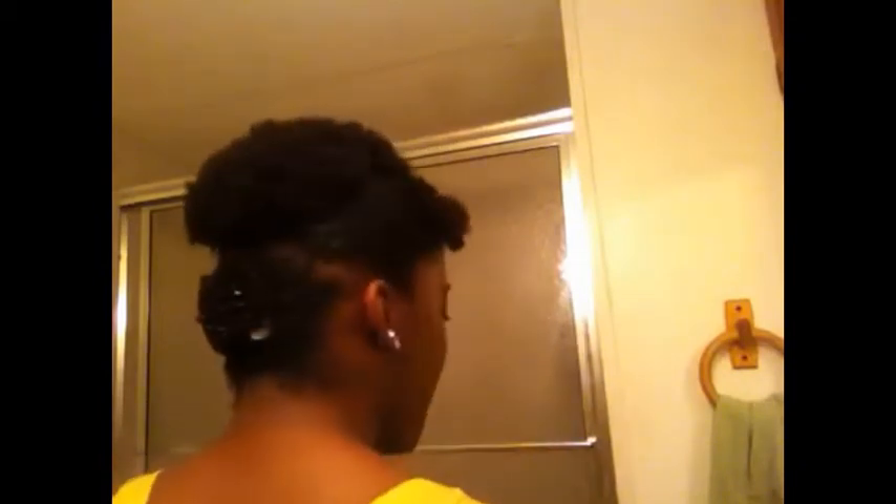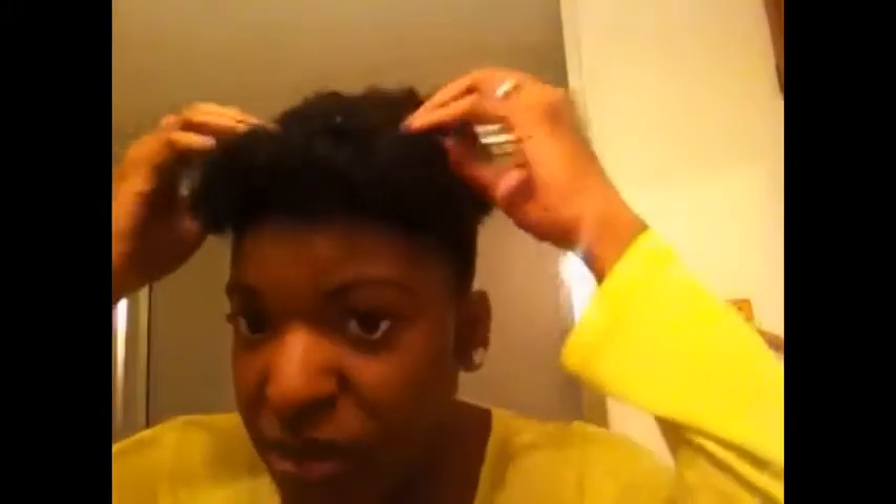And just to give you a go-around preview of the style, I'm gonna turn around. The only difference I did with the back was I didn't do a French roll with the comb, because my hair wouldn't stay with the comb, so I just put one of those stretchy thingies — y'all seen it, y'all know what I'm talking about. So that's just it, and I actually really like it.